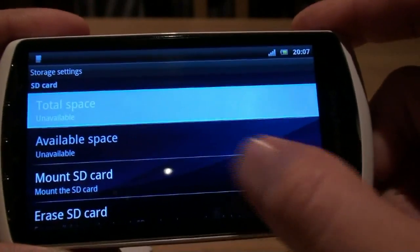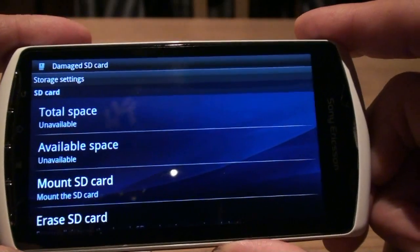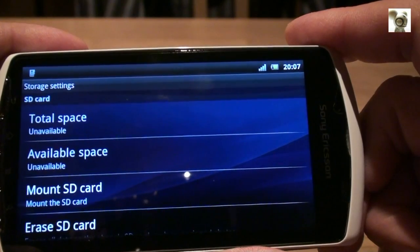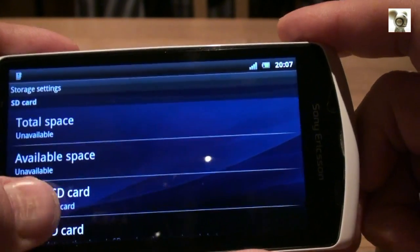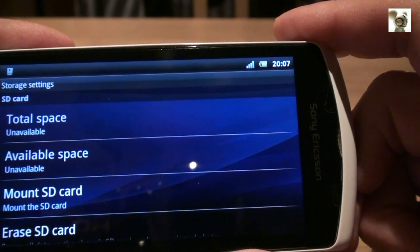Next, I will try to mount the new SD card like usual, but as you can see the Xperia Play does not comply. Don't worry about the damaged SD card message.